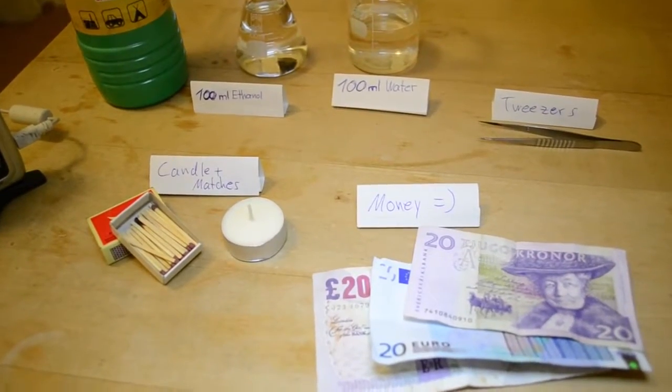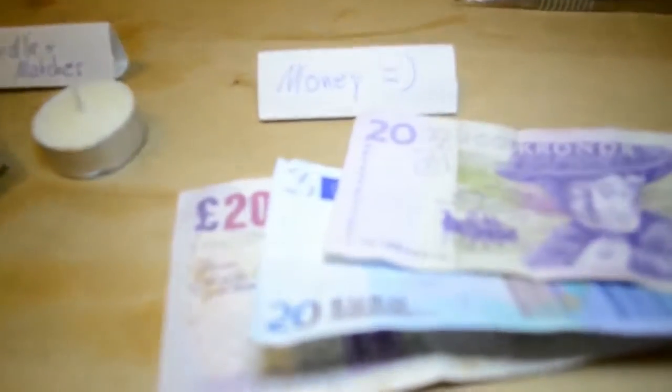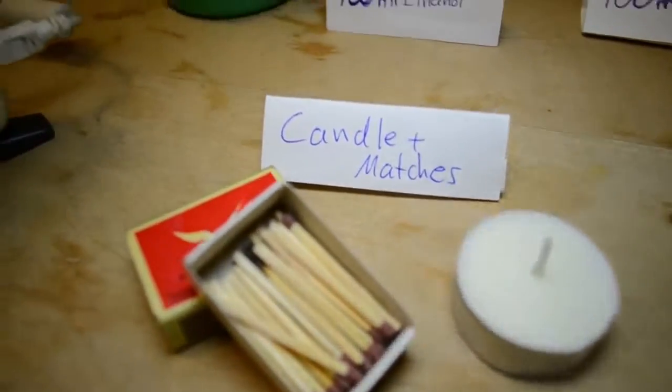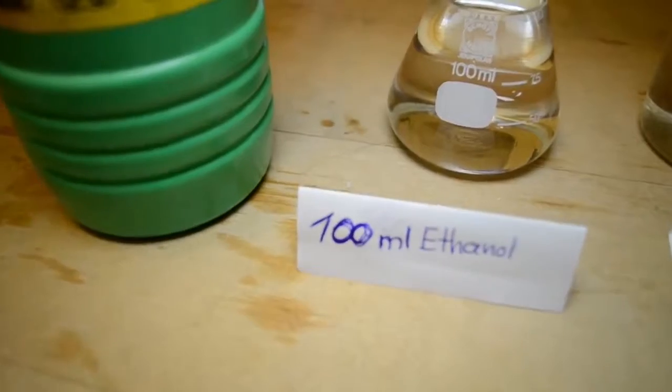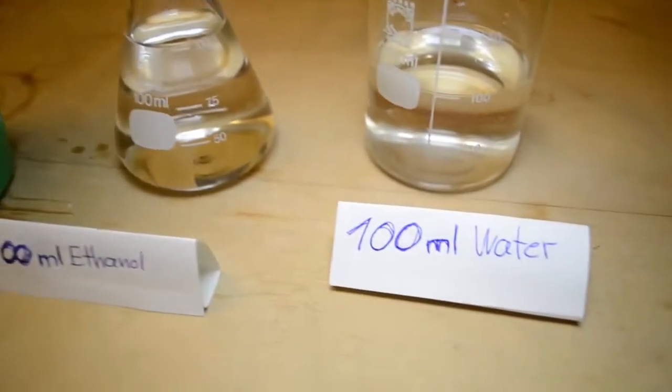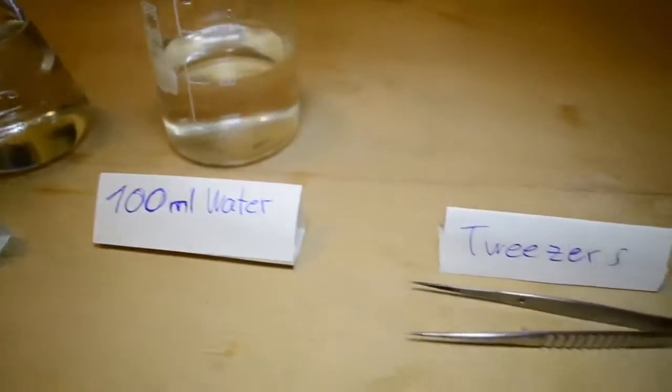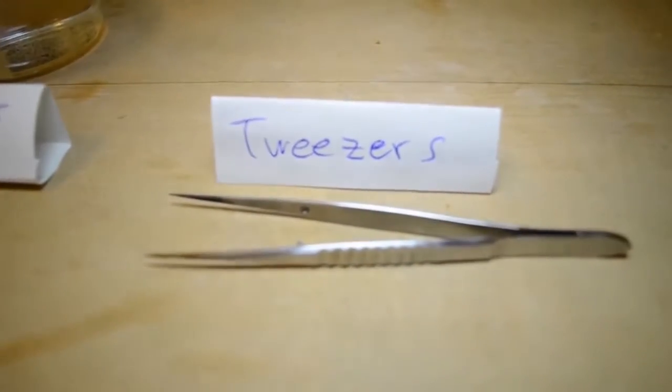For today's experiment you will need some honey, a candle and matches, 100ml of ethanol, and 100ml of water. Also, if you don't want to burn your fingers, you can use some tweezers.